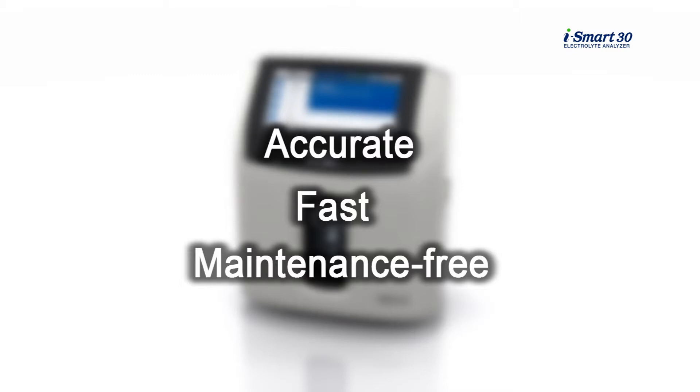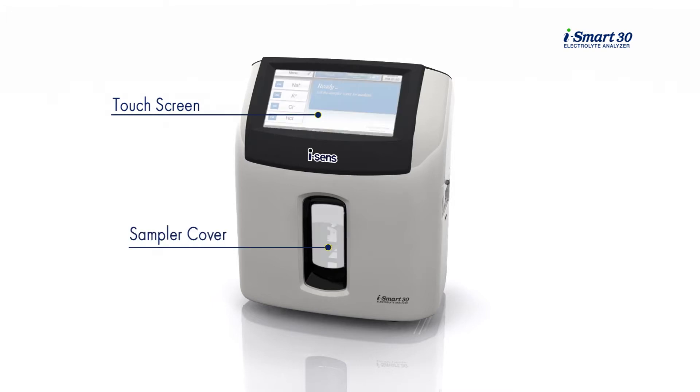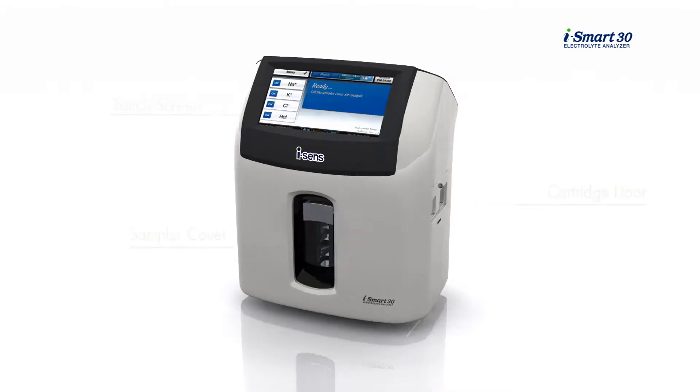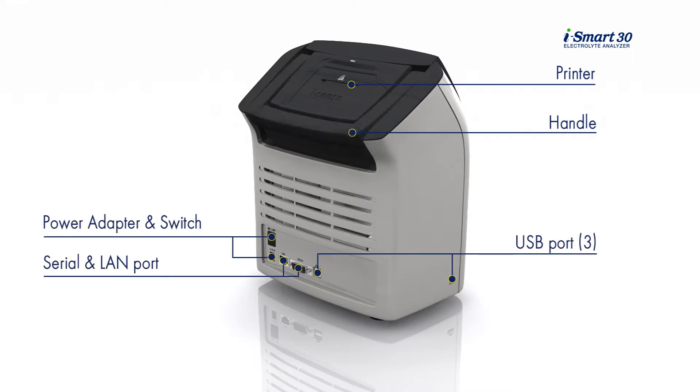The analyzer is compact and portable. It is equipped with a big color screen and a sample cover at the front and a cartridge door at the side. At the back, a printer, a handle, and various connection ports are located.